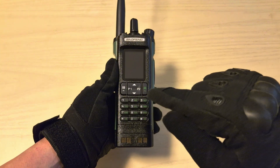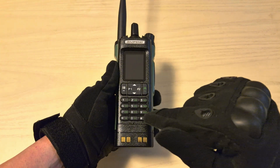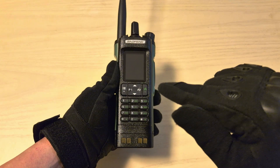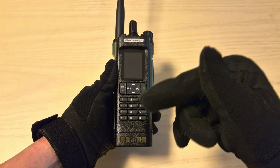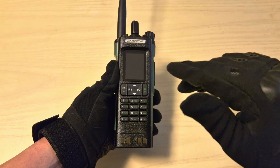I'd like to start off by saying that this video isn't sponsored by Baofeng or AliExpress. I bought this radio on my own and paid full price for it, so I'm going to give you my honest review. I will be leaving some links in the video description for the radio and the radio pouch that I'll show a bit later on.